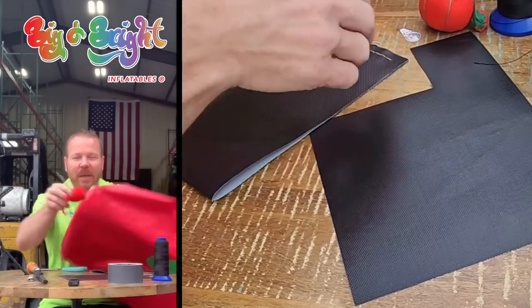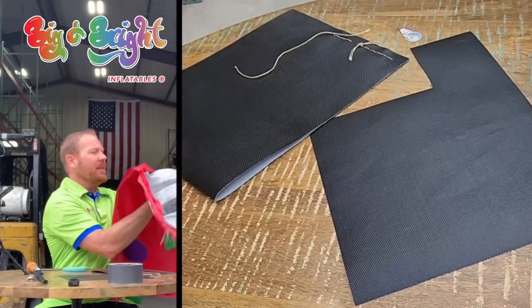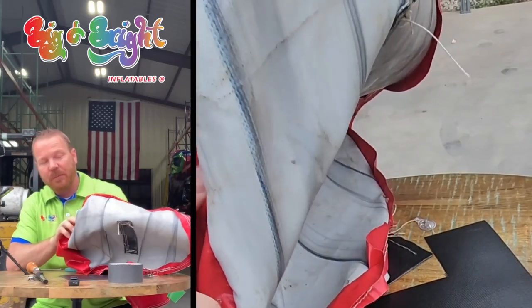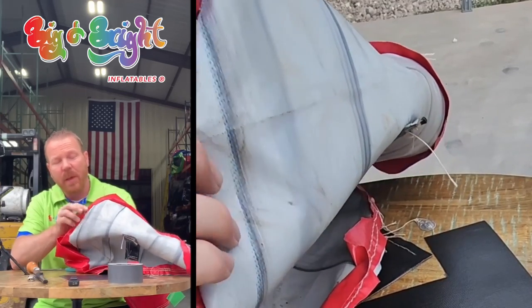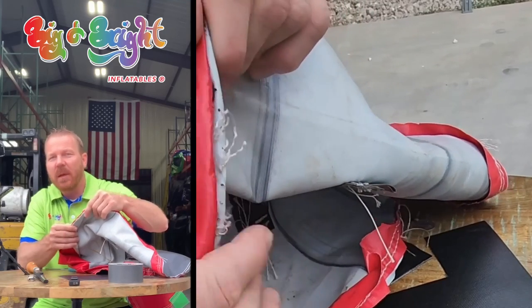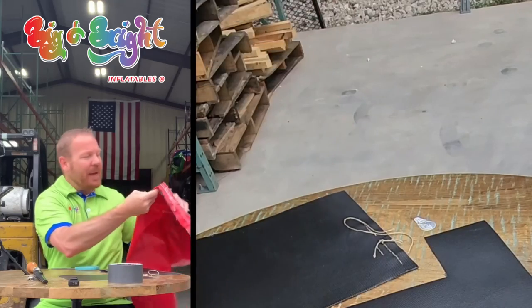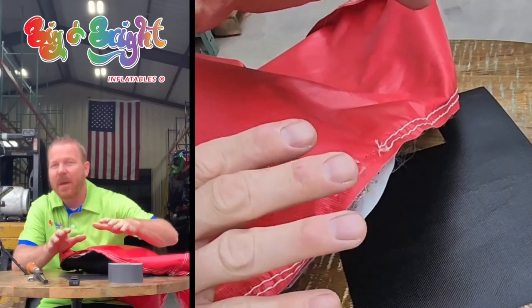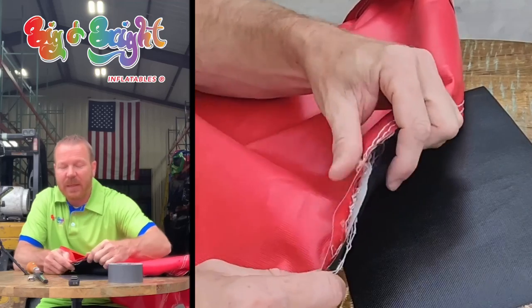I'm using the same material as last week. I've prepared a tear — let's say you got an opening like this in an inflatable. If it's right before a rental and you just need to get it done and you can't get to the inside, push it down and go to town trying to speedy stitch it. But if you have time and can get to the back side, we're going to show you how to do it from the back side. The technique is going to be exactly the same — it's just that if you do it on the back side you're not going to be able to see it and it's going to look good.